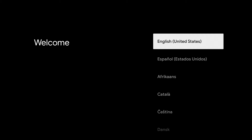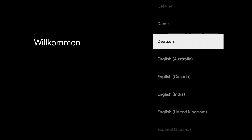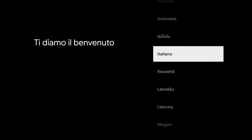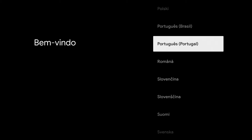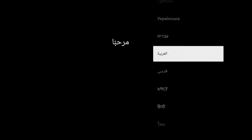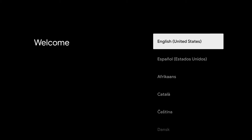Next, you will see the welcome screen. I will scroll down on the languages so you can make sure that before you purchase a Chromecast, your language is available. So now we're going to choose our language, which is English and United States.